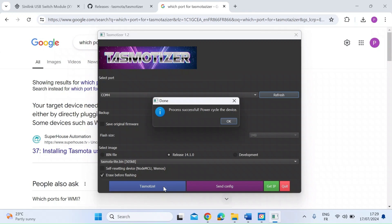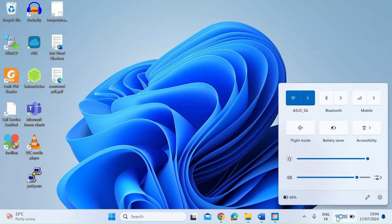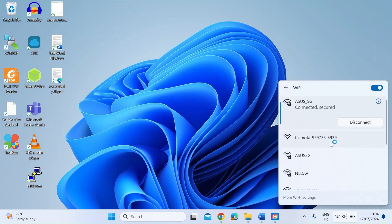So the next thing you want to do is power cycle the device. We can now unplug this and then boot it up, and then we can do the next stage which is to configure the template. Now we've flashed the CineLink USB device with Tasmota, we need to configure it so that it connects to our home local area network.